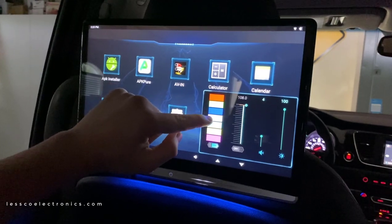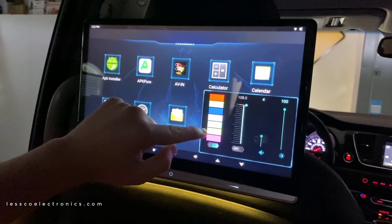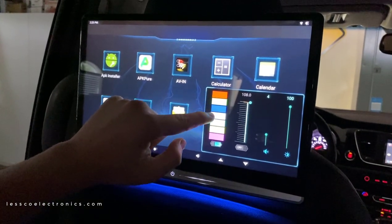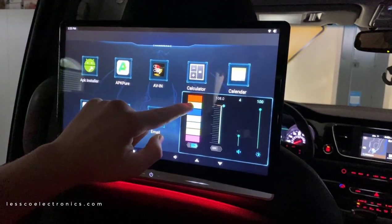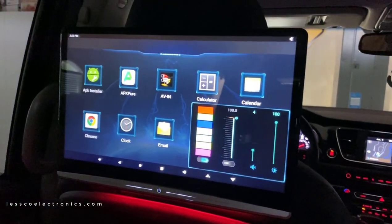These are some of the built-in ambient LED colors you can change to match your vehicle's interior. They've got one for everything. That pink looks really cool, and that red looks really good — especially in this vehicle. Check out that red — it looks like it belongs right in this vehicle.